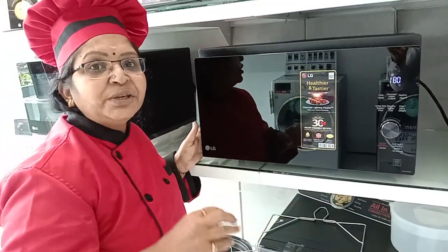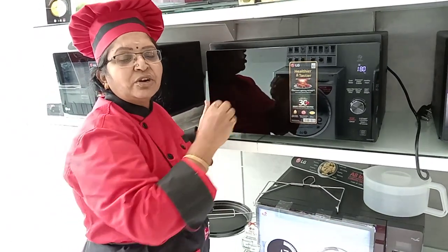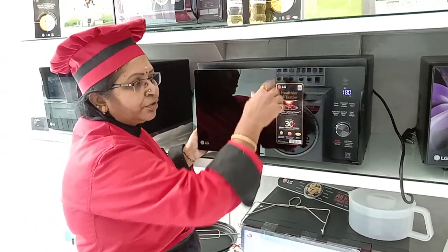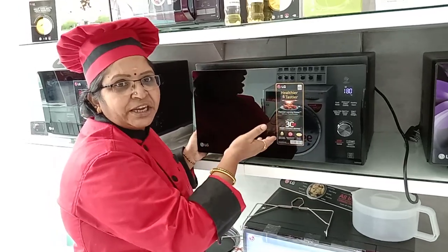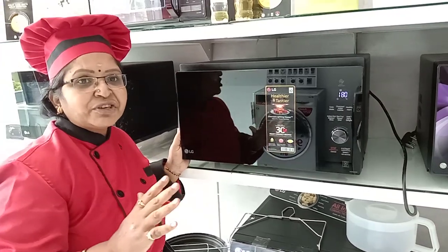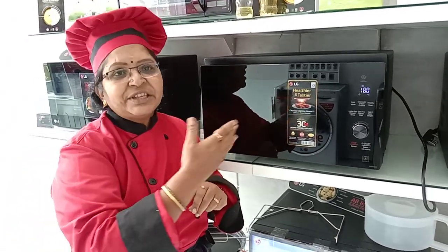After preheating, you can start baking. Preheating time is set automatically according to your room temperature — you don't need to set the time manually. Once preheating is done it beeps. After the beep, open the door, keep your cake tin or baking press, set the time, and press start. In convection mode you can use vessels like high grill rack, low grill rack, multi cook pan, Borosil vessels, silicon molds, and aluminium cups.